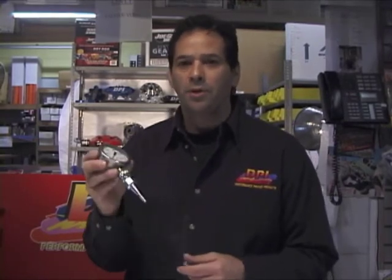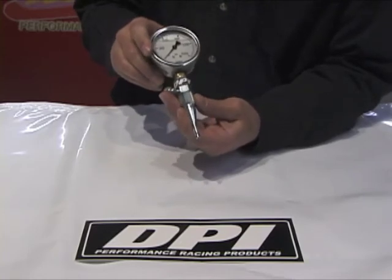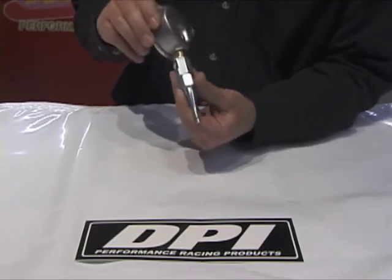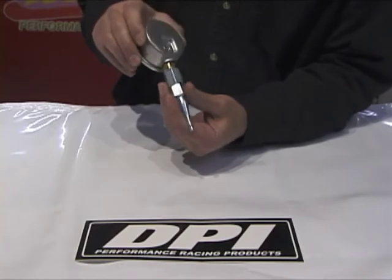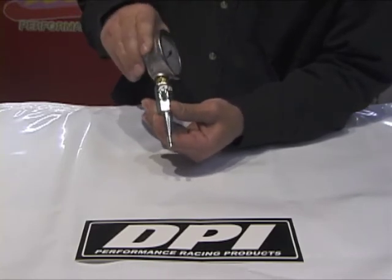Hi, I'm Randy from DPI Racing Products. I want to introduce a brake pressure gauge. The neat thing about this gauge is when you install it and tighten it up, most of the time the gauges are pointing against the frame and you can't see it. All you have to do is rotate it 360 degrees, or any way you want, so you can actually read the pressure.